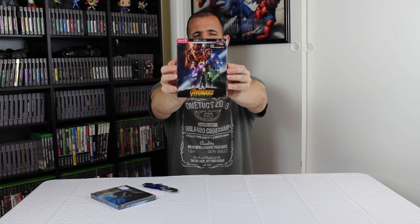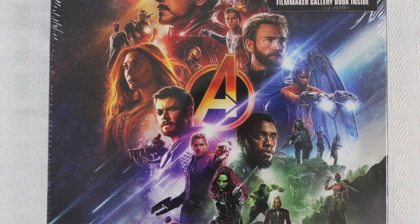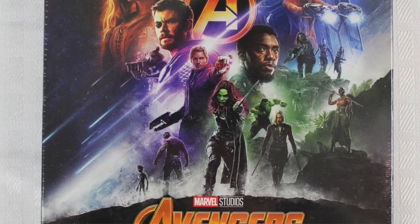I will be giving away a digital code for one of these at the end of the video, so stick through to the end and make sure you're subscribed. You have to be subscribed in order to win the digital code. I'll do a little trivia question or fun little game at the end, and whoever wins that will have a chance to win the code.